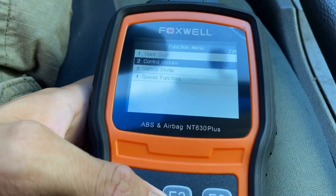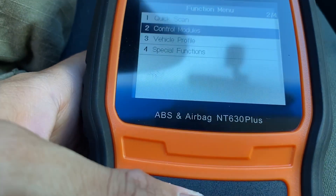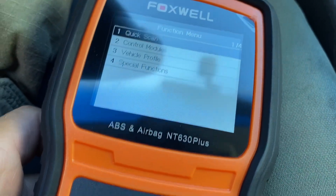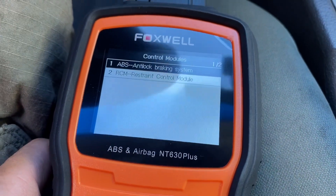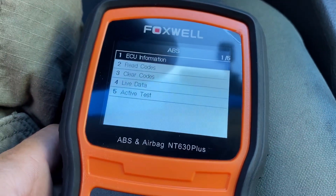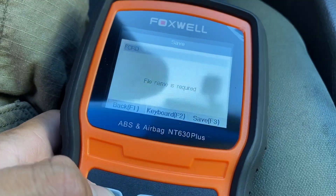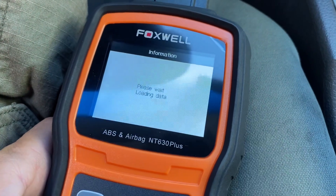Actually, we can do control modules here. It would be the second one - ABS, anti-lock braking system. And then we can read the ECU information - it'll tell us all the information about the computer. We're going to go back and then press read codes, so we're going to read the codes.